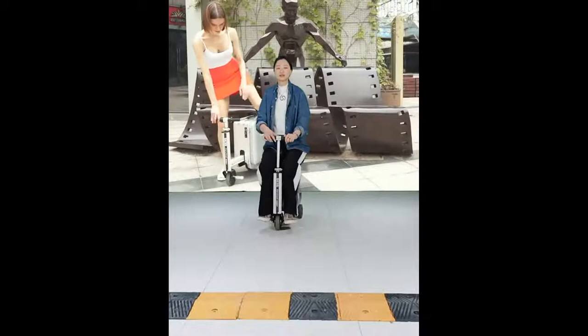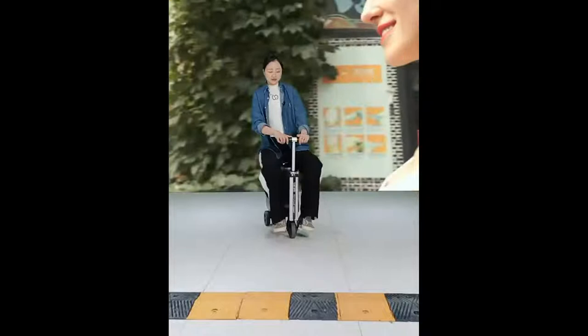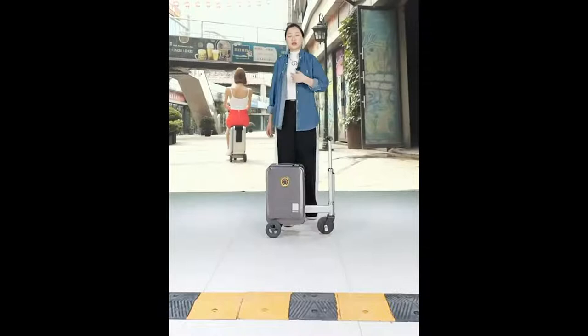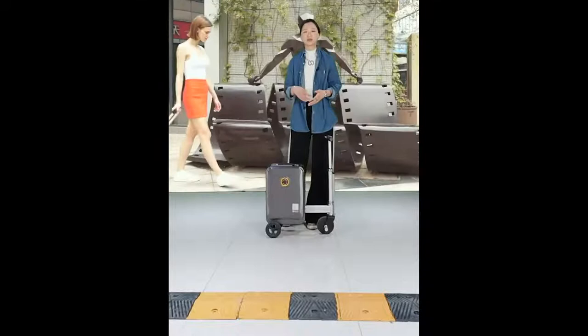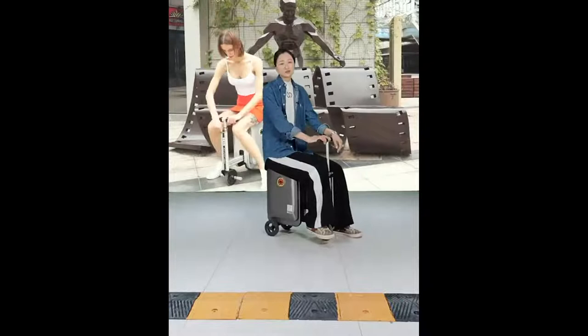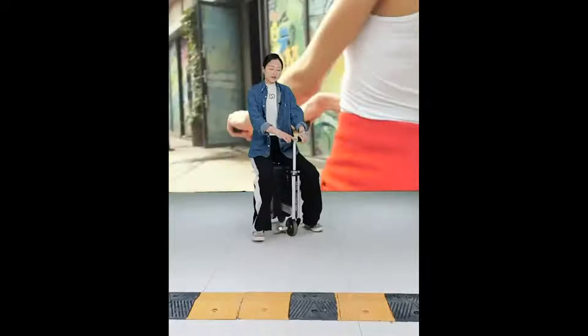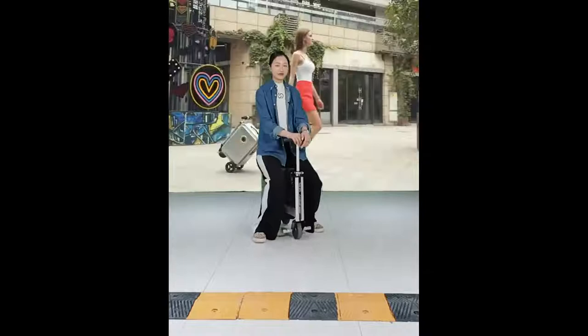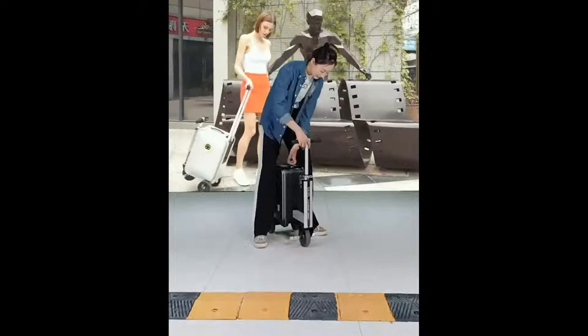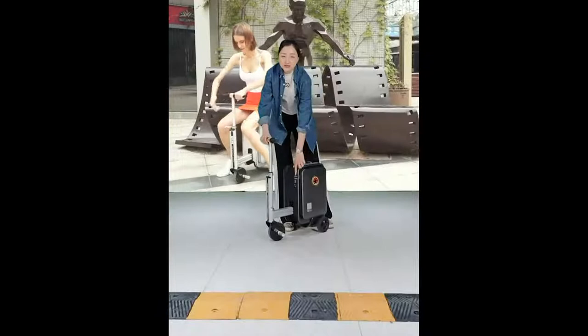I think this smart riding luggage is very useful. Using it for daily commuting, you can ride to school or the office without taking public transport or a bike. It also has a large storage space, and the TSA code lock keeps your belongings safe when traveling.